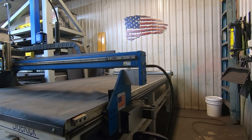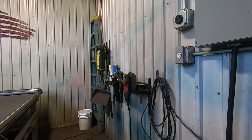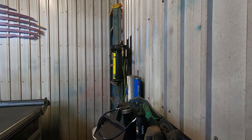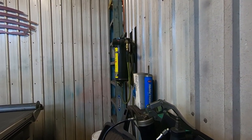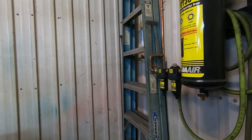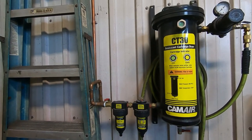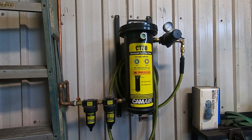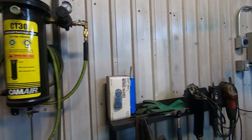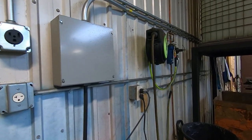The table and cutting unit have been performing greatly for the last five or six years. On this side I made a little shelf for all the maintenance and service tools to keep my plasma table running and clean. Here is the desiccant air filtration system that supplies clean dry air to my plasma table. Coming around here is the power hookup to the cutting unit and an air reel.